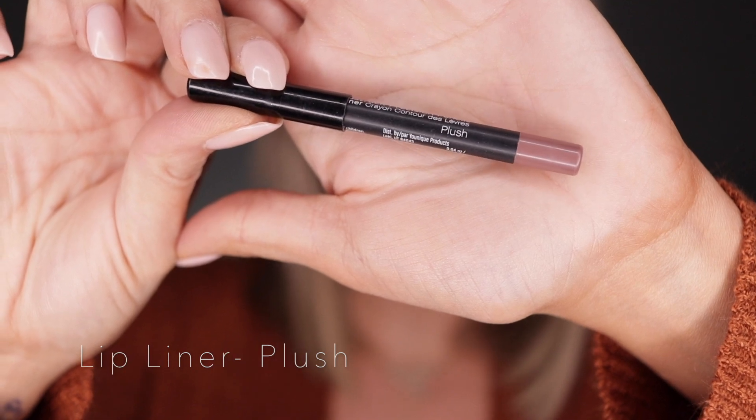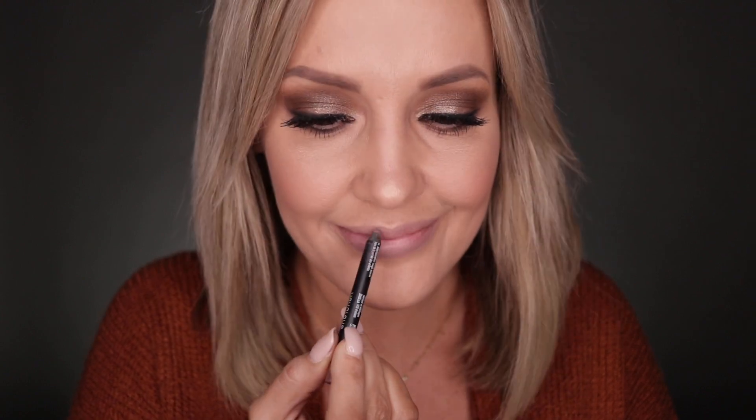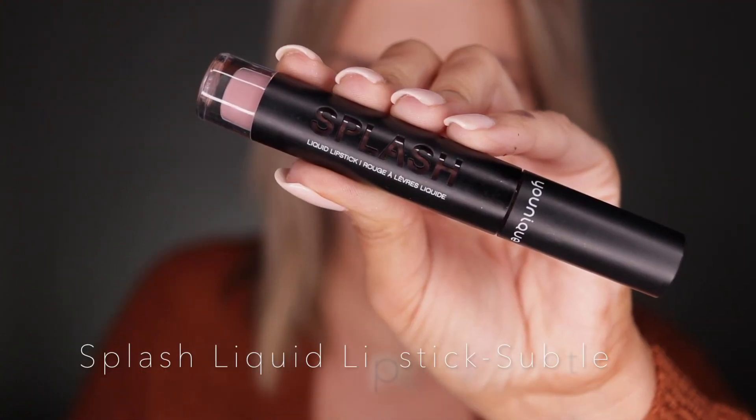Now we have a lip liner called 'Plush.' Anything about plush — it's soft. We're gonna make the lips pop and they're gonna be soft at the same time. People are gonna be like, 'Damn, look at her.' A little something extra on the lips.